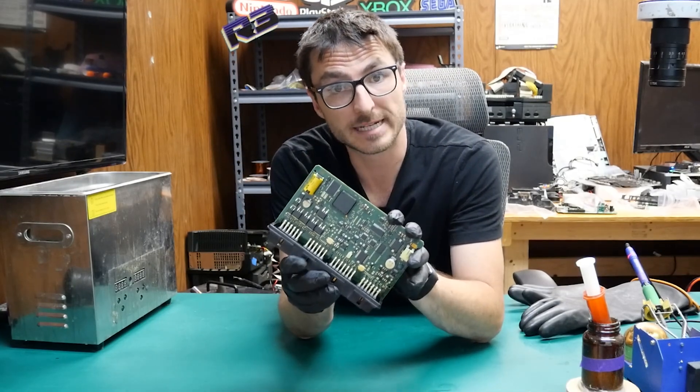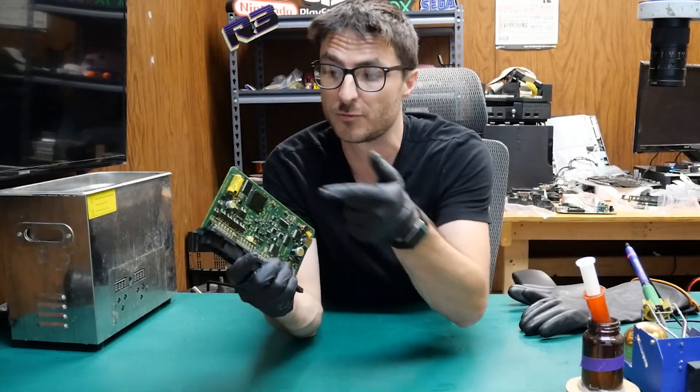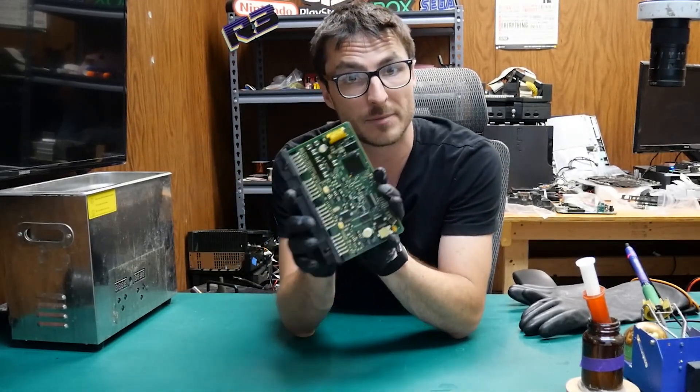Now that we've confirmed beyond a reasonable doubt that the issue is going to be due to the micro fractures on the solder joints between the processor chip and the PCB, we can go ahead and begin our repairs.